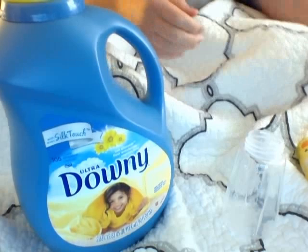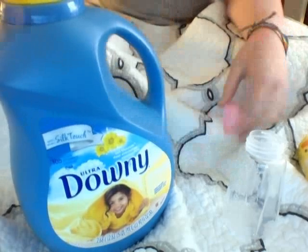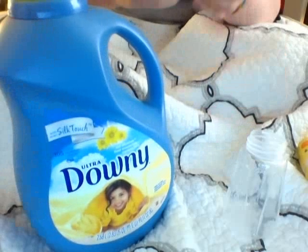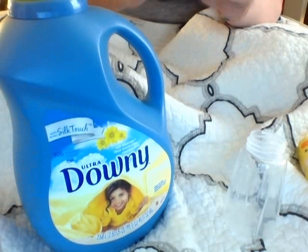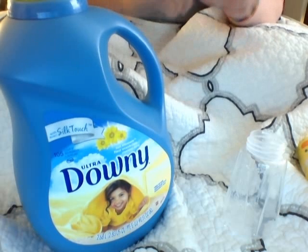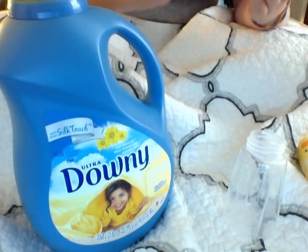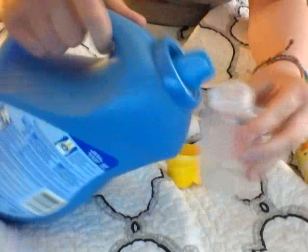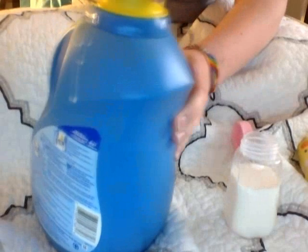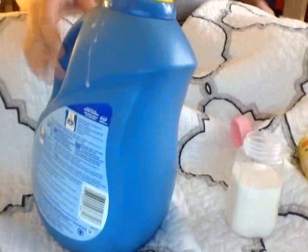I'm going to try this new formula out. If you remember from my last video, I mentioned getting this new kind of fabric softener — it was really the only kind I could find that was white and not blue or yellow or something. I just cleaned this bottle, though the nipple got some lotion in it from when I was using lotion. This smells really good too, and it's pretty cheap. Now that I've poured it, it actually is kind of yellow — I take that back.